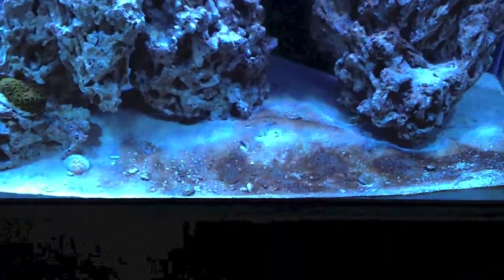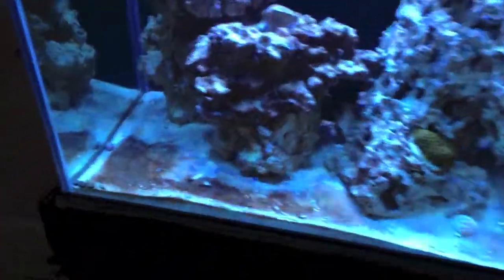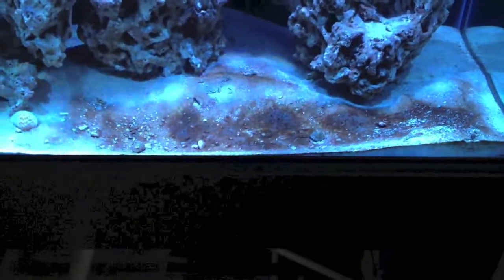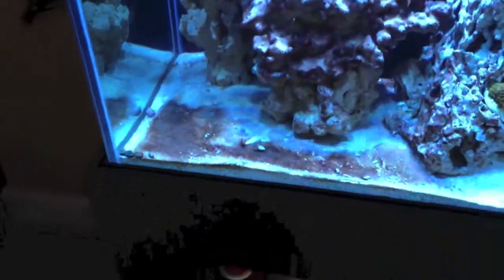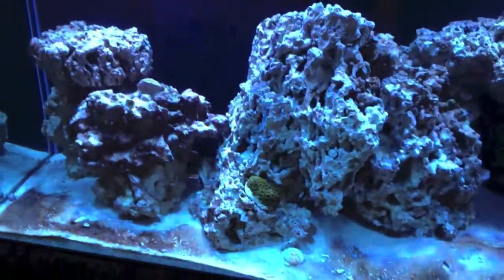The tank's been cycled for about a couple of weeks. It went through the diatom bloom, and then coming out of the diatom bloom came cyanobacteria. So I'm fighting that — I'll probably do a different video on that. It was a lot worse, and I think I'm actually probably on the road to recovery. I have a pretty significant patch here in the sand, and also here in the sand, and most of the rocks. I did have some on the rocks as well, and it's dying off on the rocks.